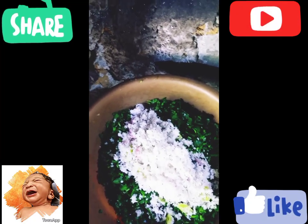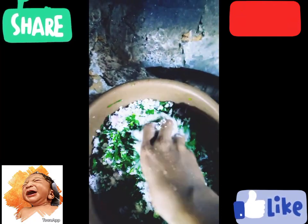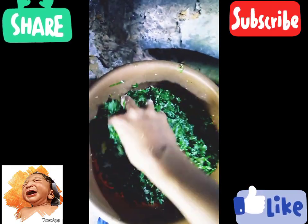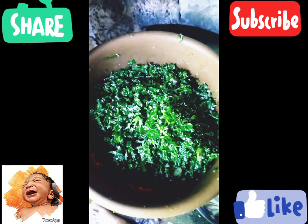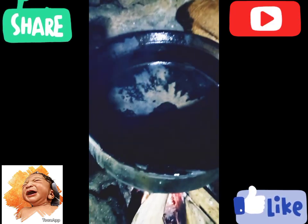The chef will be in the kitchen. I'll cook it in the first half and then in the second half. Then I'll cook it in the third part. I'll cook it in the first half of my preparation.